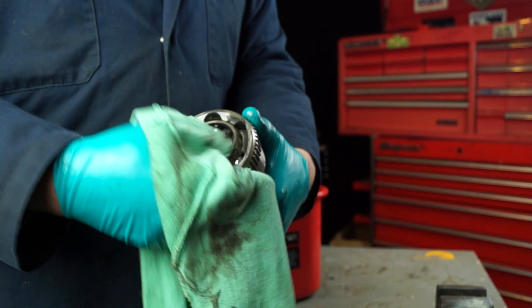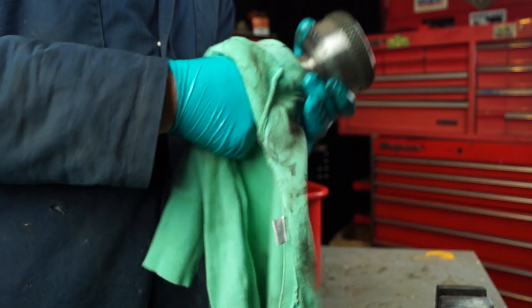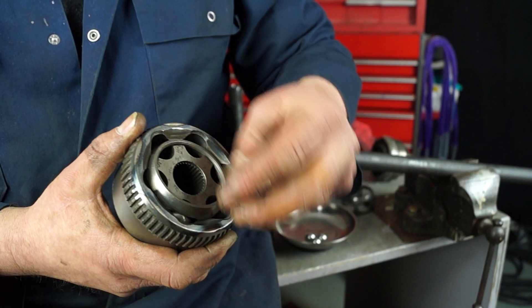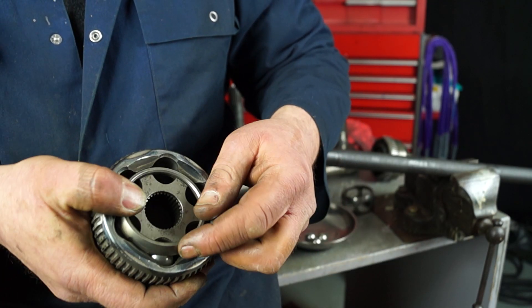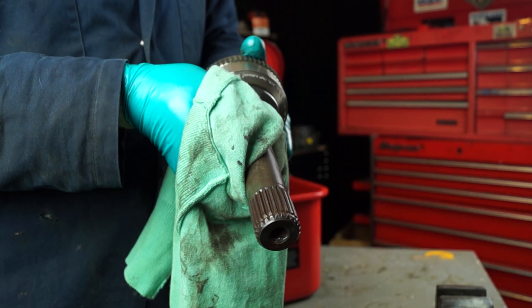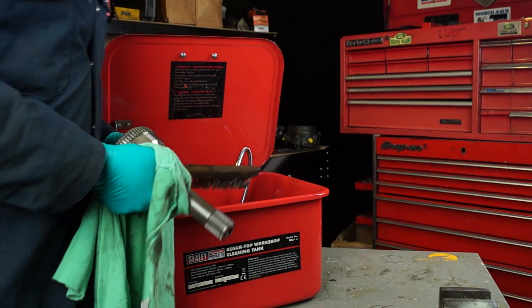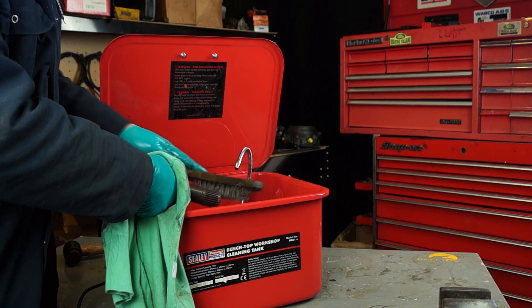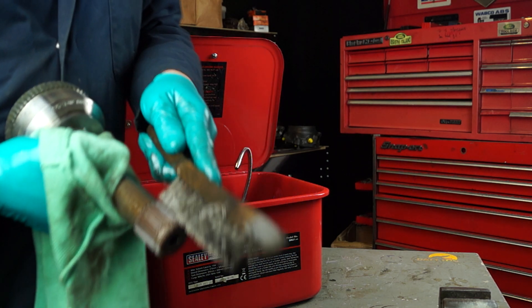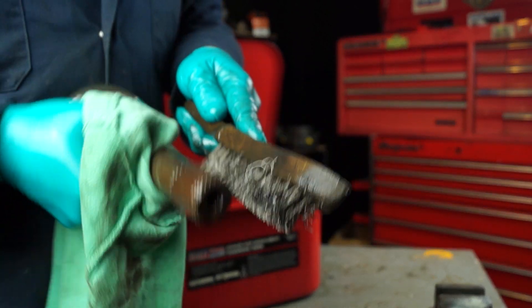Generally cleaning a CV joint — an old CV joint — just be careful that the balls don't drop out, because it can be fun and games trying to get all this back together. However, it is possible. The splines here were rusty and I gave that a good clean with a wire brush in the wash tank. A handy little bench-top wash tank that takes about 15 litres of paraffin, which is what I'm washing this in. This has brought it up alright just to get the grot out of it, because you know how hard it is to remove once they do get rusty.